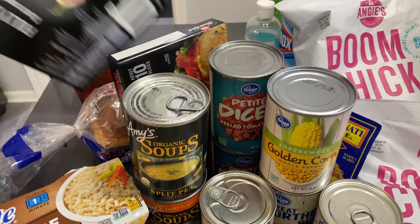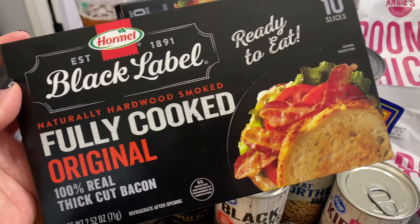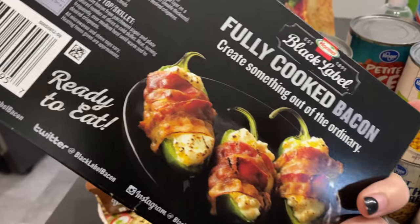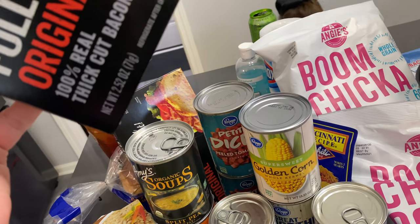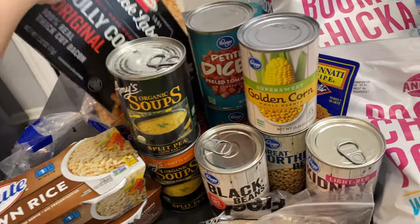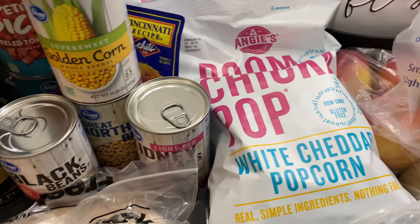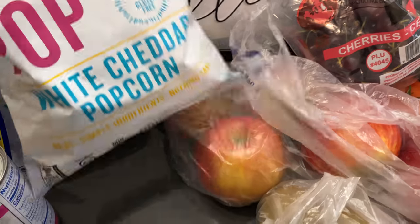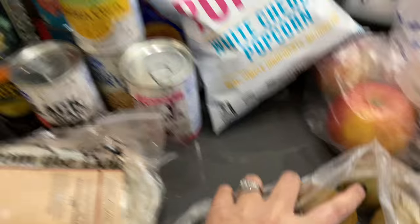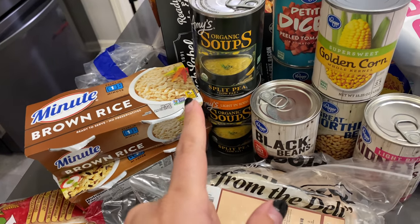I saw these on somebody's Instagram — they're fully cooked bacon and I think two slices are one point. Can you scan these? Actually, these are two points. These Chickaboom white cheddar popcorn are actually my favorite popcorn — you can have a lot for the amount of points you get. And then two slices is two points.